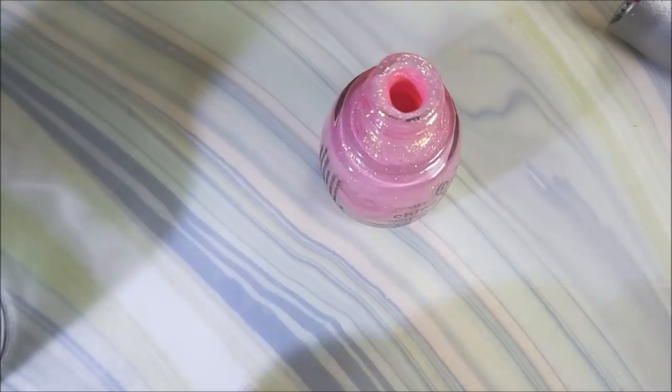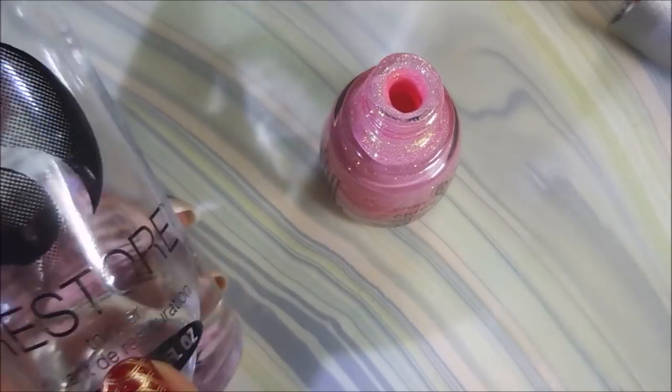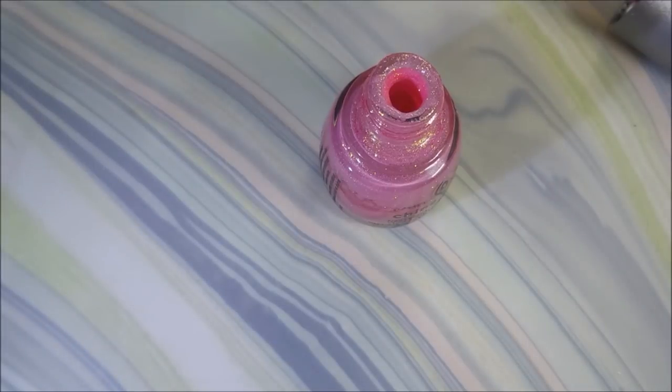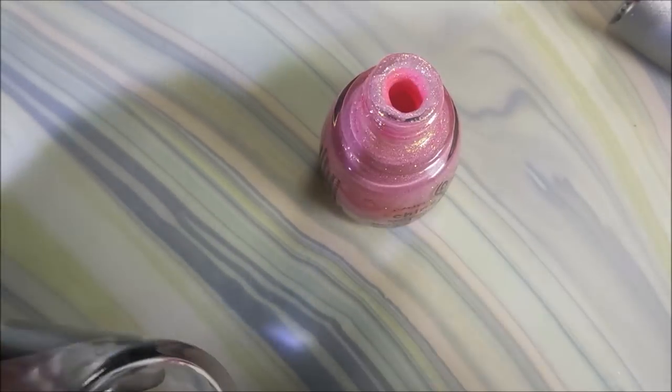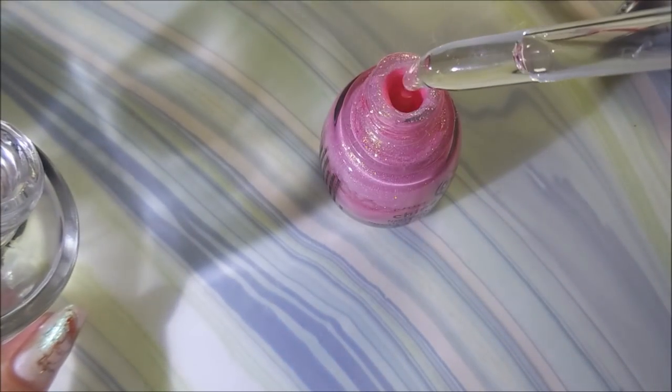So I'm going to clean the wand off. I use Shesh Restore, it's a nail polish thinner. You could probably use whatever nail polish thinner you have — this is just my preferred one. And I'm going to use a little pipette, or whatever they're called, a dropper.